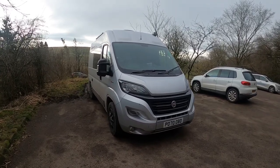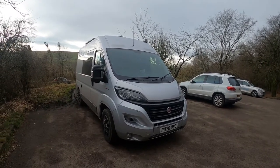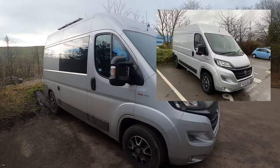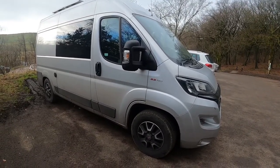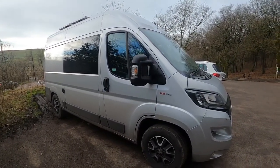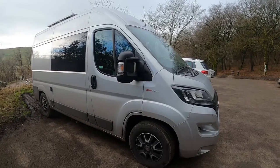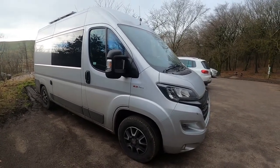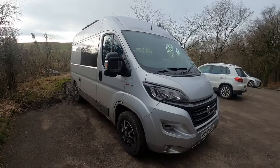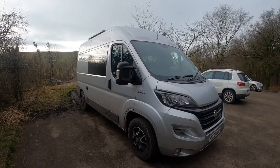So what we have here is a Fiat Ducato. It's a 2021 model, picked up in January 2021. It's a Techno, medium wheelbase, medium height. The Techno basically just has a little bit more on it — so it's got the alloy wheels, air conditioning, sat nav, touch screen, radio information system. It's got a little bit more in terms of specification over a standard Ducato.